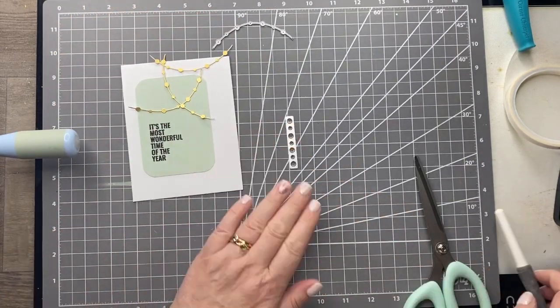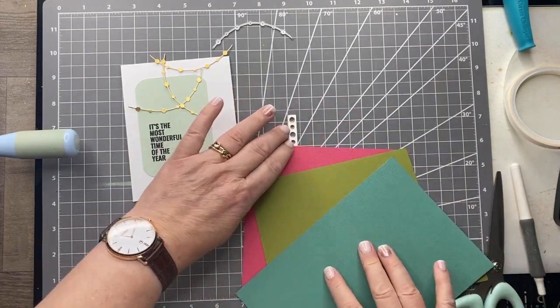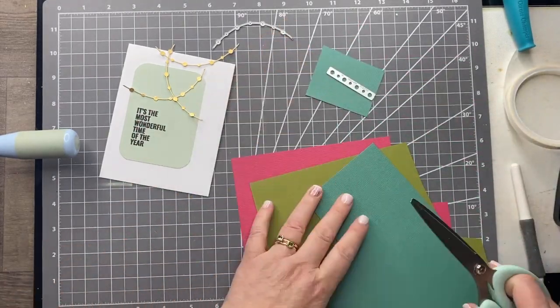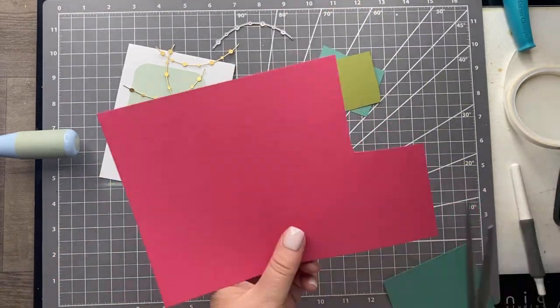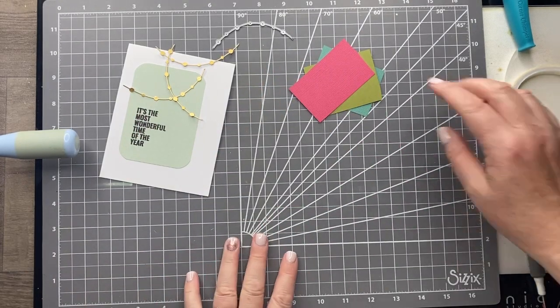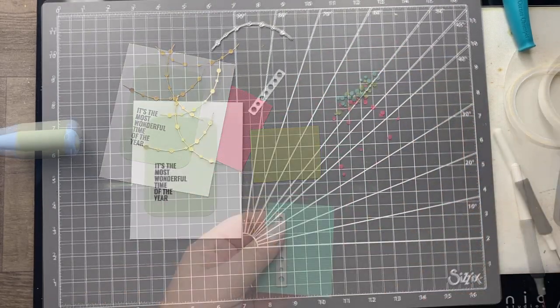I've got three of those, and now I've got this little die that cuts all the different sized little lights to go on the garland. I'm going to cut these several times in three different colors. I've gone quite modern colors — there's a lovely pale eucalyptus in the background, so I've gone for a kind of lime green. I think the teal color's called peppermint and then this one's called pink fizz. These card colors are from the festive card pack from Sizzix, so I'm going to die cut a few of these.